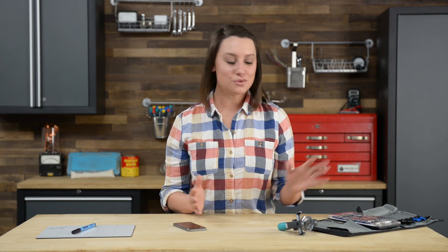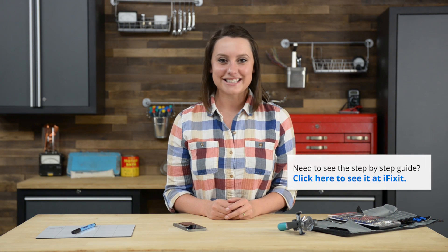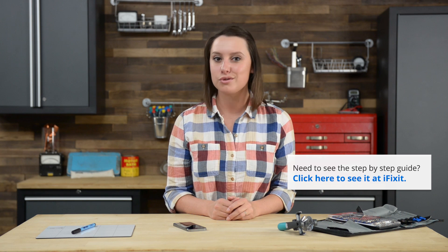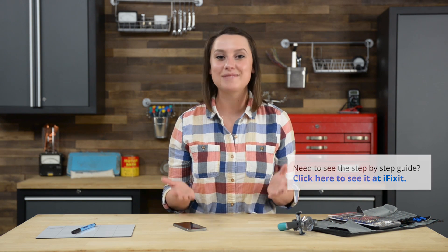I already have the majority of these tools in my ProTech toolkit so I'm ready to get started. When you do your repair make sure you follow the step-by-step guide on iFixit.com. Not only does it walk you through the complete repair, you can also see comments and notes from other users who have followed it, which can be extremely helpful.